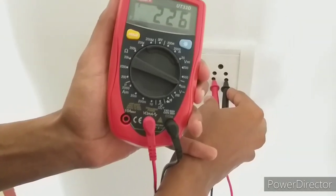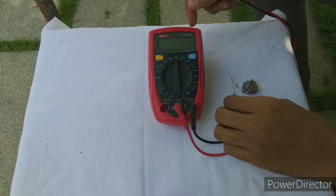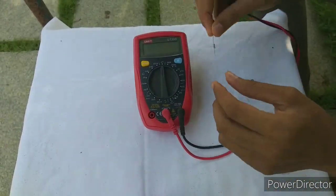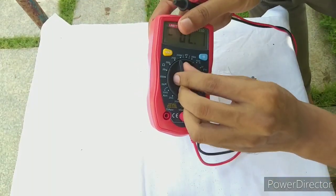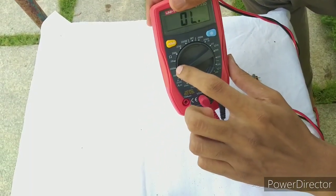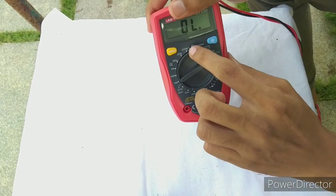This is 200 volt, we have 9 volt, so we put some resistance in the multimeter. Here we have 200 ohms, 20 kilo-ohms, 200 kilo-ohms, 200 mega-ohms at 300MHz.